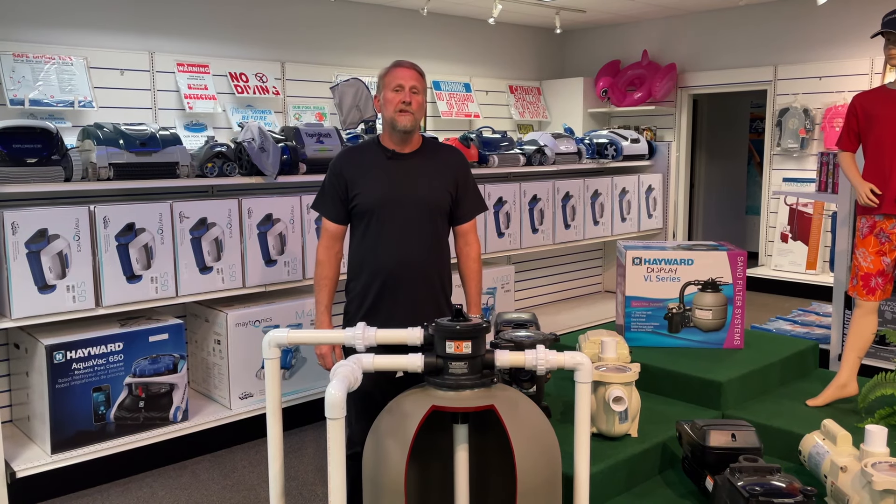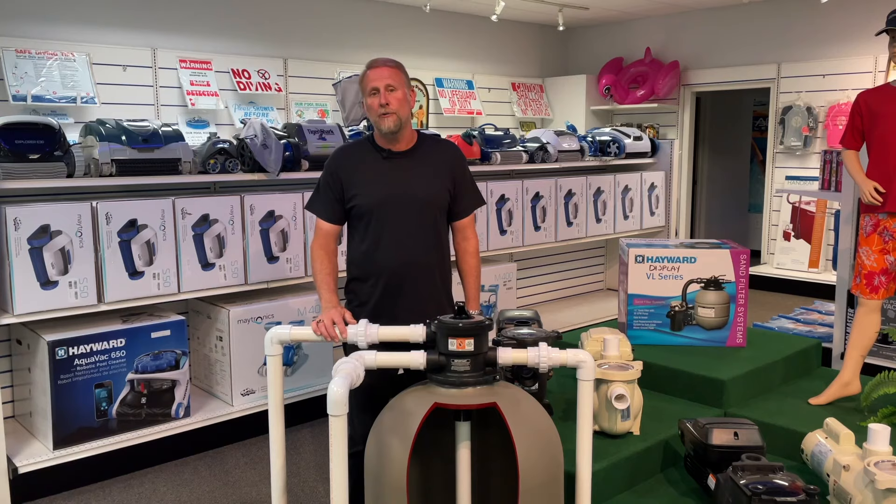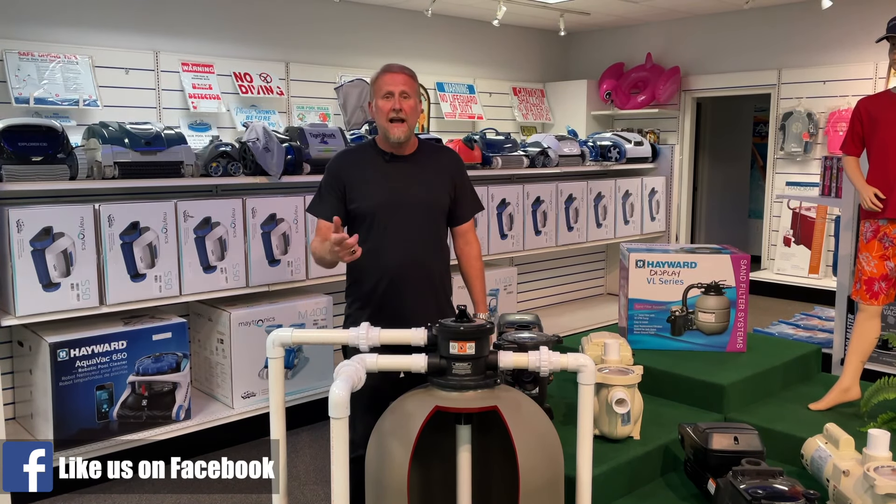Hey guys, it's Mark from Hallmark Pool Supplies. In this video, I want to talk to you guys about backwashing your pool filter — what is backwashing, when do we backwash, and how do we backwash?